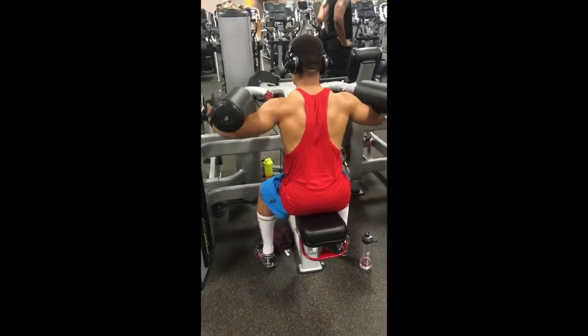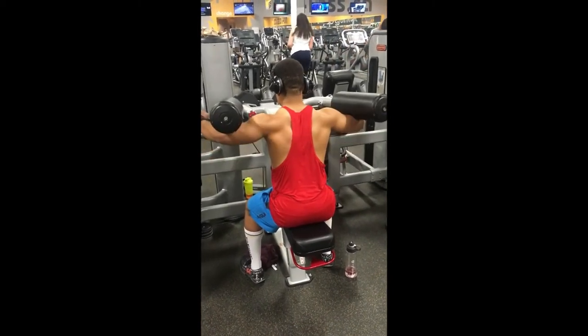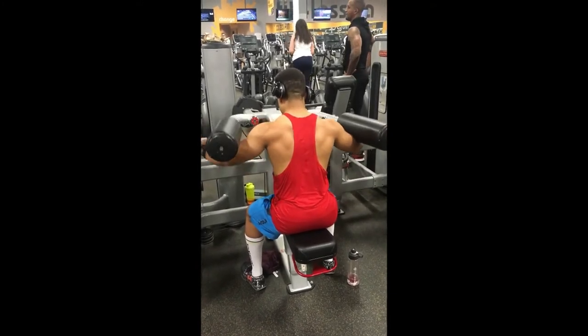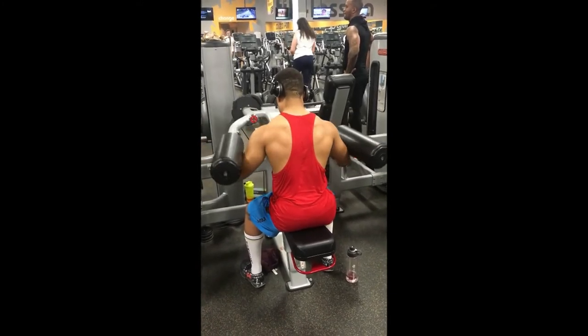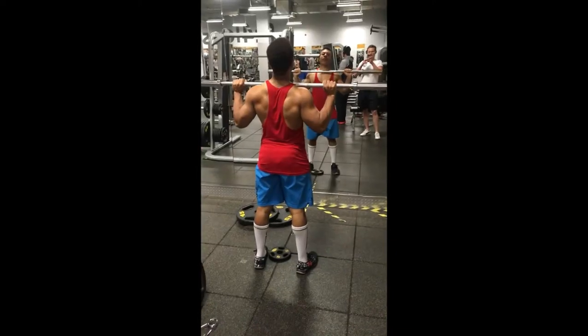As you can see in the video, I'm going slower on the lateral raises and doing this on purpose. Holding at the top helps build more muscle because your time under tension is increasing, and the more time under tension, the more gains you'll make.